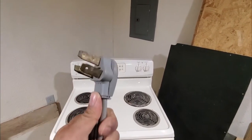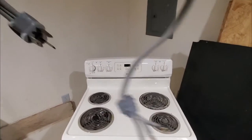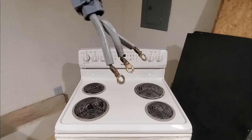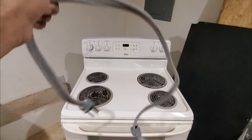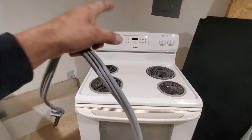This one is the male side plug that goes to the wall, and there are three wires here. Now we are going to wire up this electrical stove oven, but we have to access it from behind.